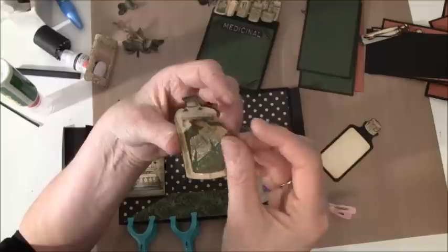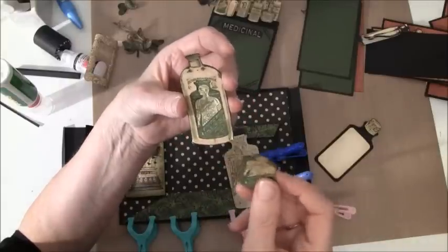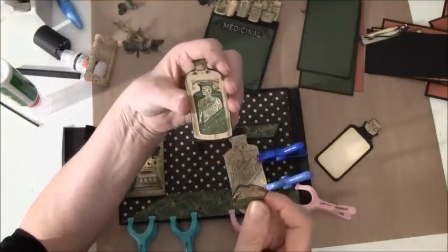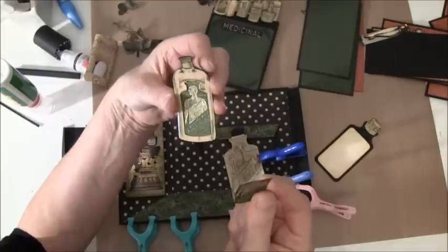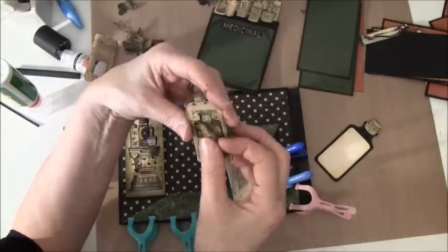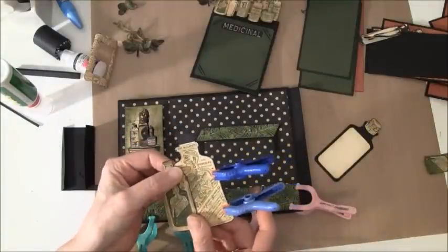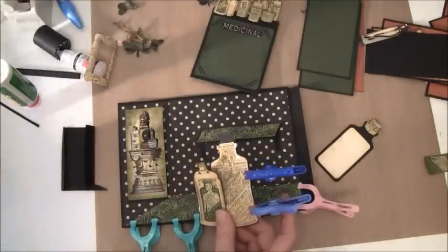Of this one I cut out the image and again used my knife to cut this out, and I glossy accented it and backed it on another bottle. Here I have some 3D foam again so I'm going to pop this up. And we are going to glue this on here — this is glossy accents so I'm not sure what glue to use to stick it down with.